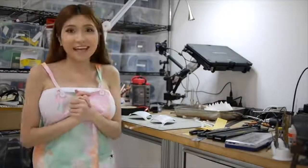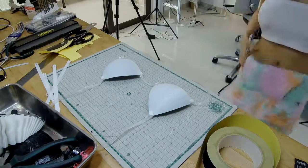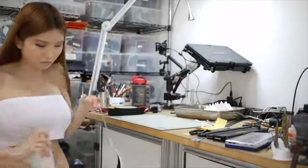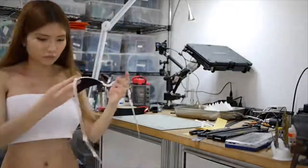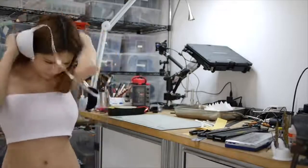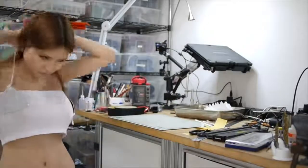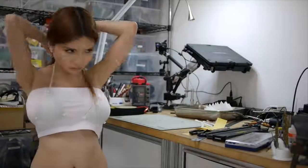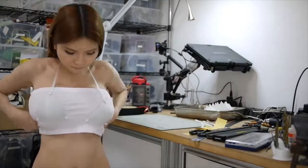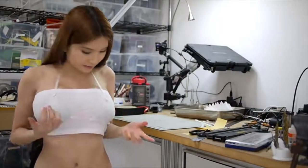It looks pretty good and now let's try it on. I think it fits perfectly. I think I'm going to print more colors and see which one I like the most.